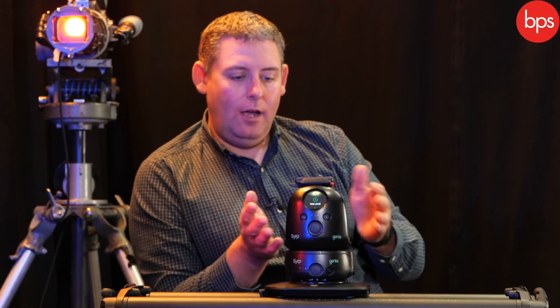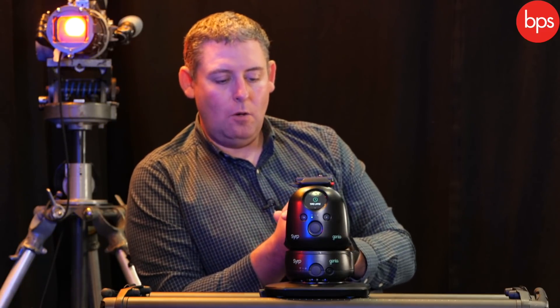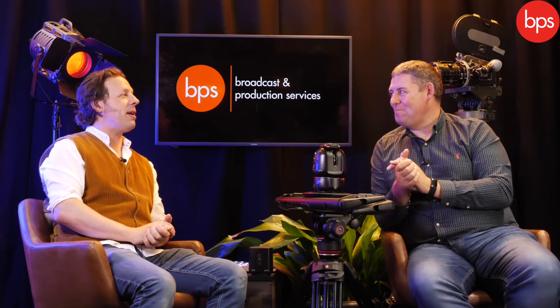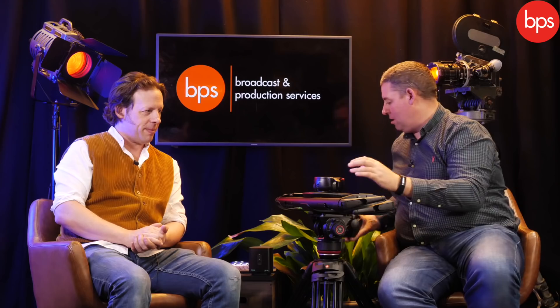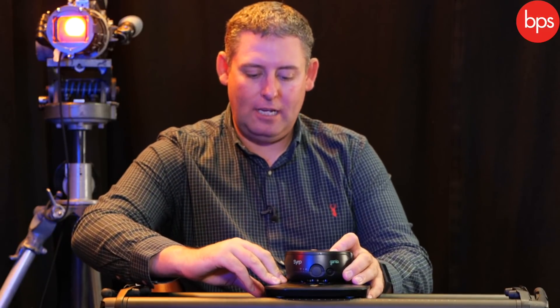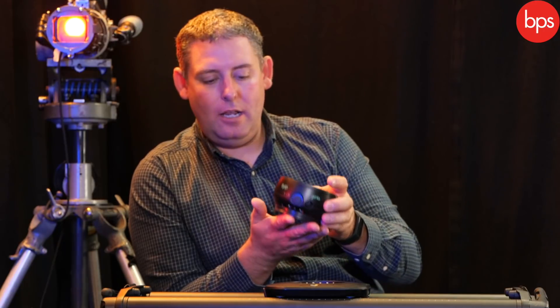These two items are the Genie 2 Linear and the Genie 2 Pan Tilt, and they combine to give you a three-axis control system. I'll take you through each item. They use a very similar quick release to what we discussed in our previous film. So this is the Genie 2 Linear — this device allows you a linear track system. You can put it onto a Syrup slider, any other slider, or you don't even need to use a slider at all.